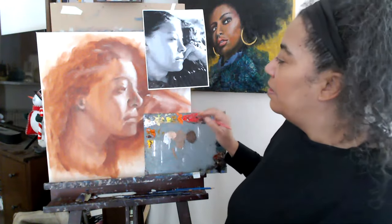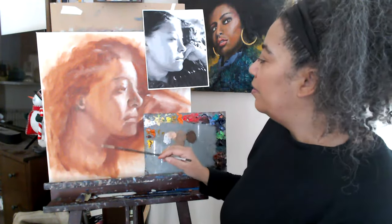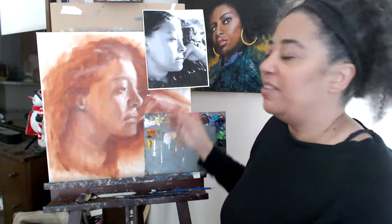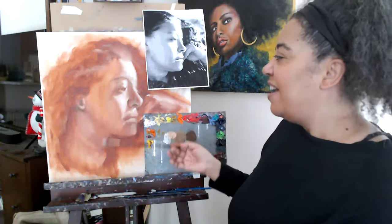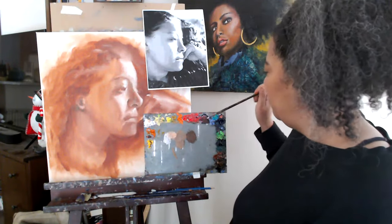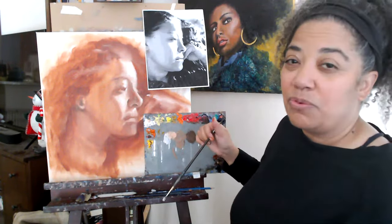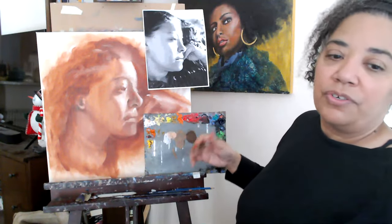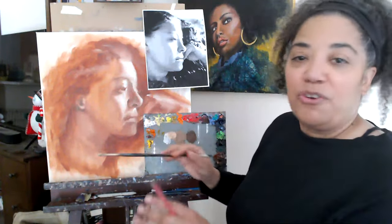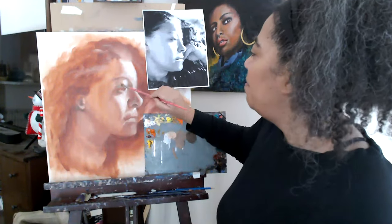Sometimes another way I do an underpainting is I'll sketch it with some burnt sienna or burnt umber and then do all the value work with black and white paint — like a grayscale underpainting. Then I do some glazing, taking transparent colors like Indian yellow or alizarin crimson and glazing color over certain areas to start building up depth. There are so many different ways to approach this that it can be overwhelming, but I change it up every so often so I don't get bored. I'm always open to trying different ways of doing things.